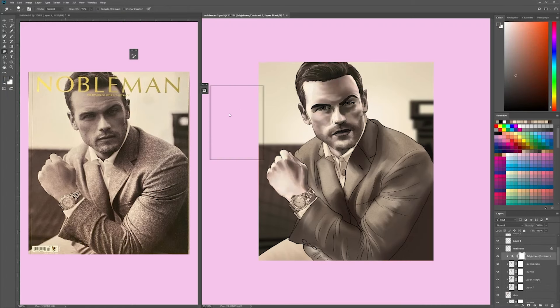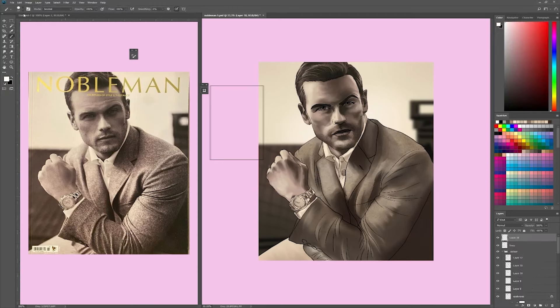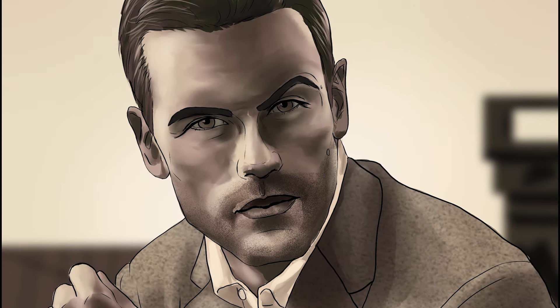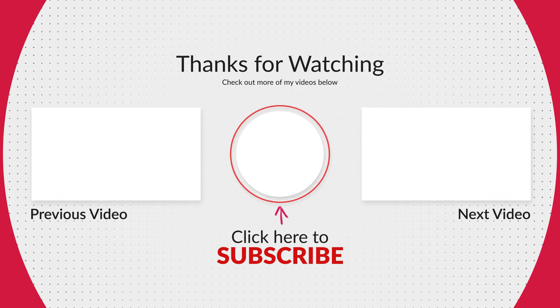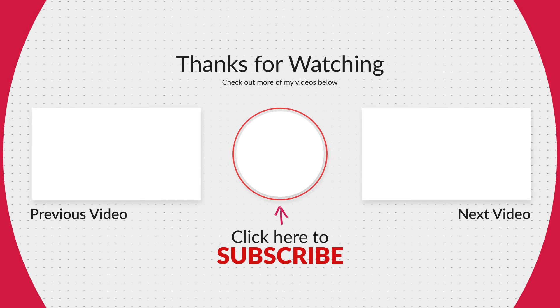So far, which one has been your favorite Sam Week drawing? I'm saving my favorite for his actual birthday, so hopefully you guys like it as much as I do. But yeah, here it is — the finished piece. There it is, Mr. Gentleman himself, Sam Heughan. Thank you so much for watching. Please make sure to check out my other Sam Week videos if you haven't already, and I'll see you tomorrow. Bye!